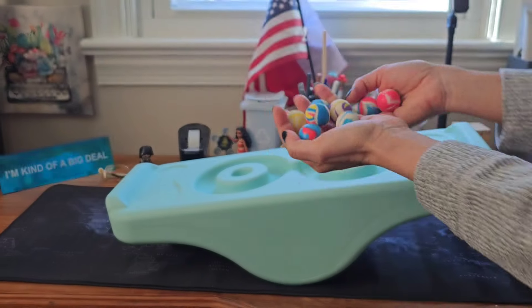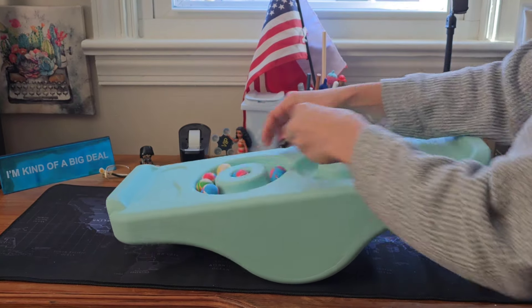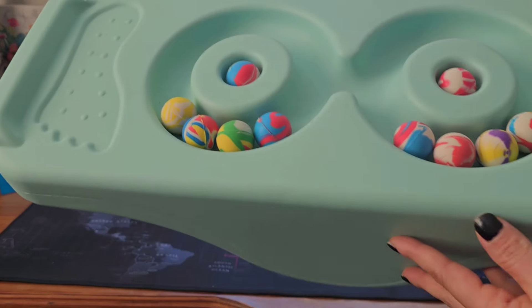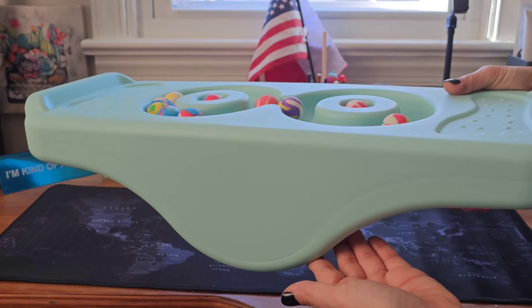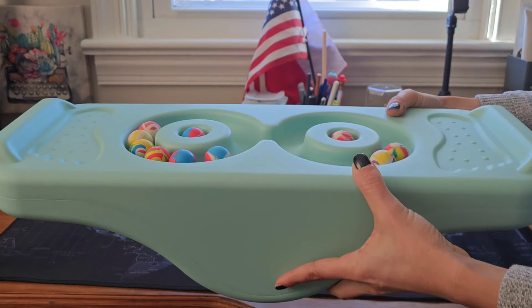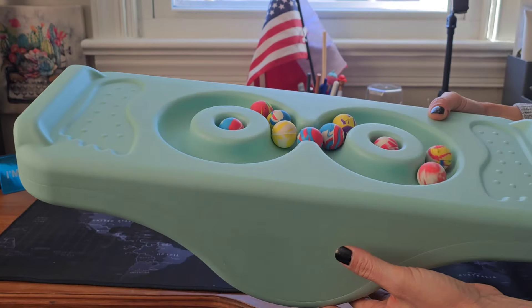This is the marble — it's rubbery, not the crystal-looking kind. The balance board itself is made of hard plastic. There is a wooden one, but most of them on Temu are plastic.